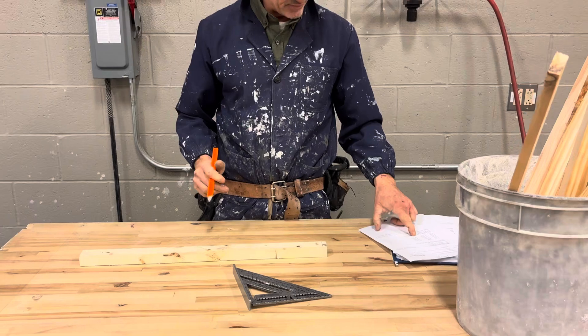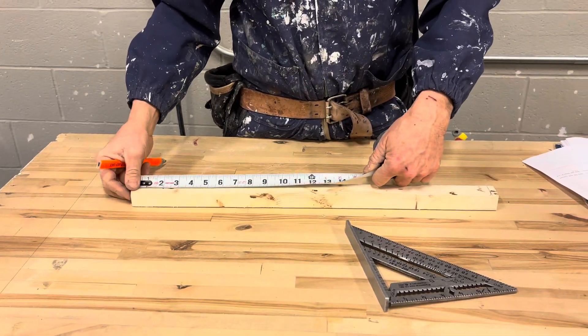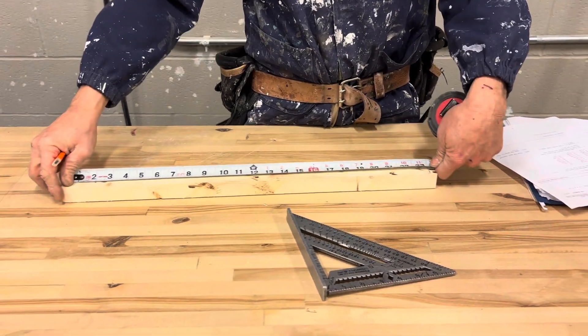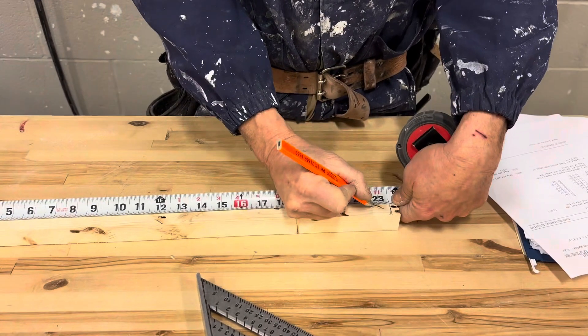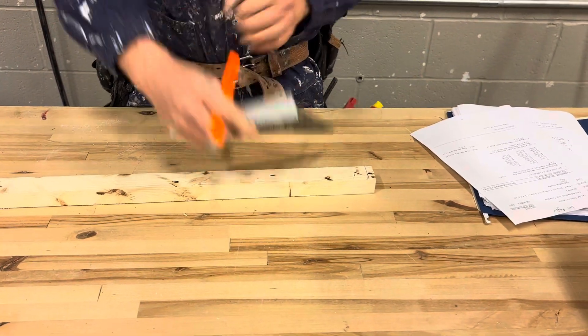The next measurement on my paper is 22 and 11/16ths. So again, I'll hook my tape measure on the end of the board, measure over to 22 and 11/16ths, place a crow's foot, and square it across with my speed square.